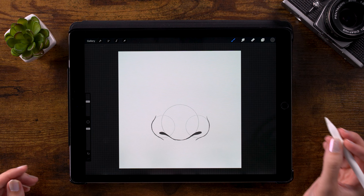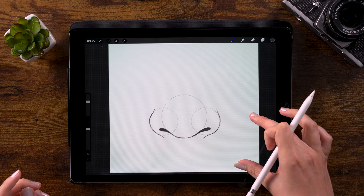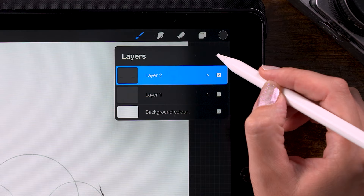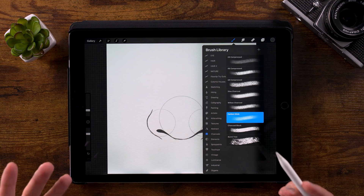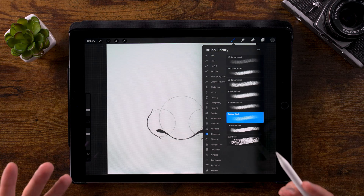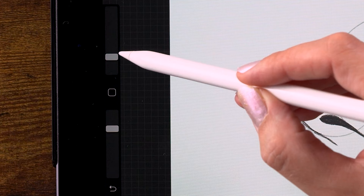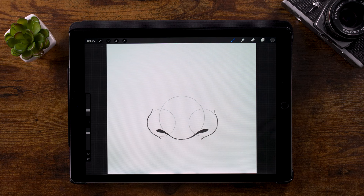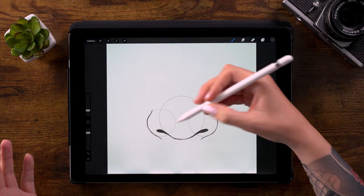Now we have our true base for the nose and are ready to define it further. Create a new layer for full control, click the plus button. Grab a different brush — go to Charcoals and use the Carbon Stick. This brush is great for shadows and soft transitions, better than the 6B pencil for this stage. Set the brush size to 5% and opacity to 80%. Focus first on shadow areas — usually light comes from above, so there's a shadow underneath the nose and at the tip.